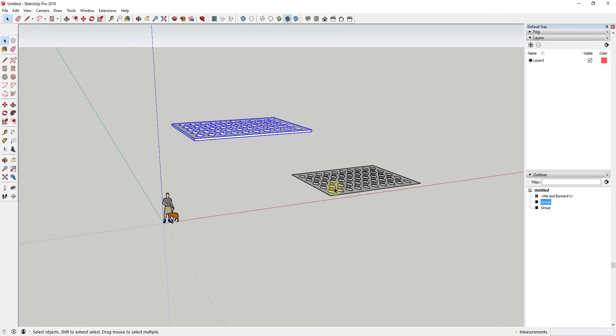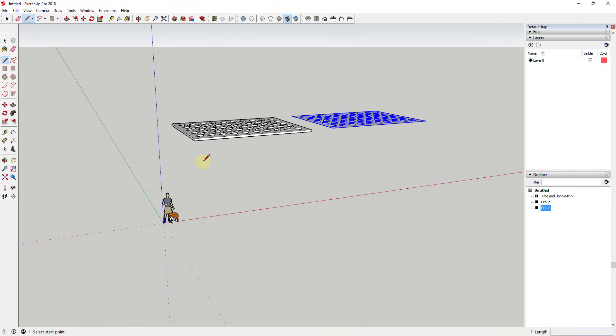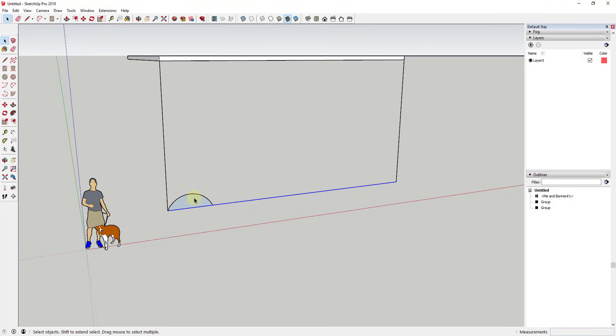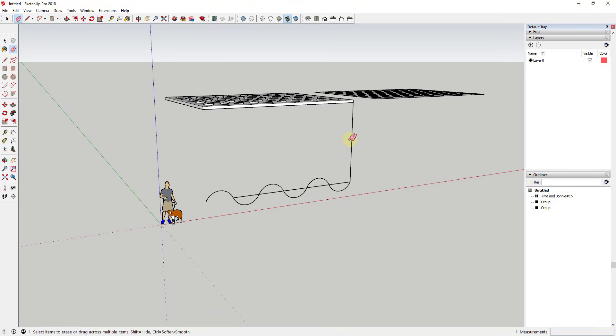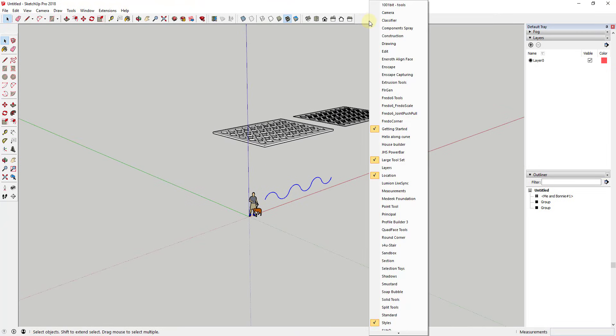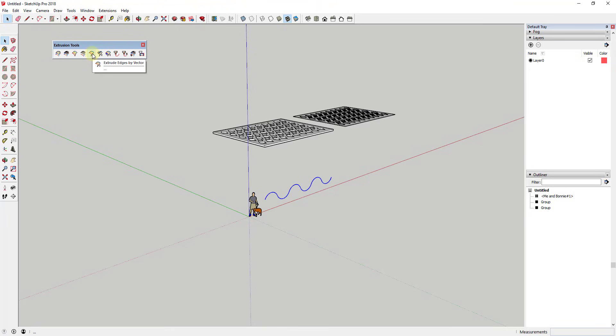Now I want to create the face that I'm going to bend this object along — a series of curves. I'll draw a line to rough out the space, right-click to divide it into six segments, then draw an arc between each segment. I'll use the rotate tool in copy mode to copy one edge, then the move tool in copy mode and type times two to get the edge I need. Then I'll use the Extrude Tools extension to extrude this edge into a face.